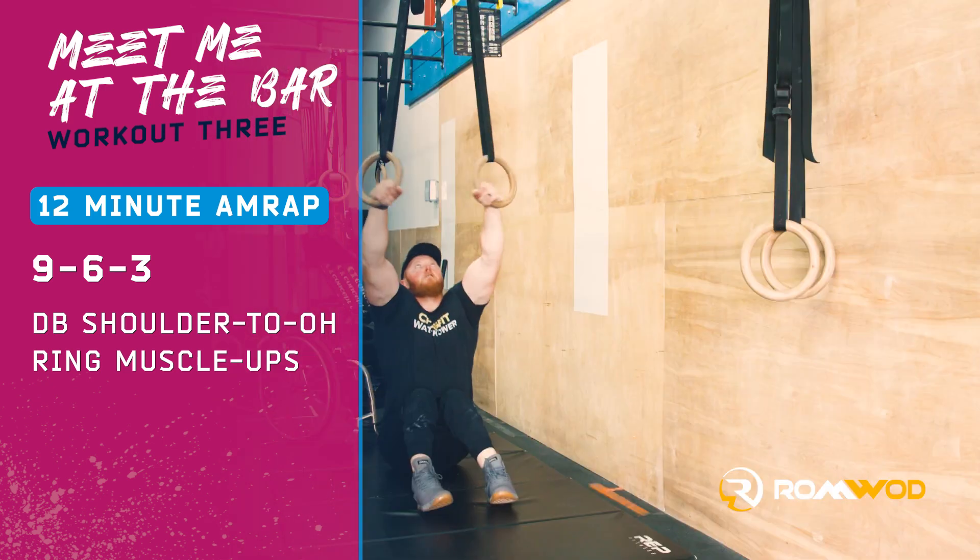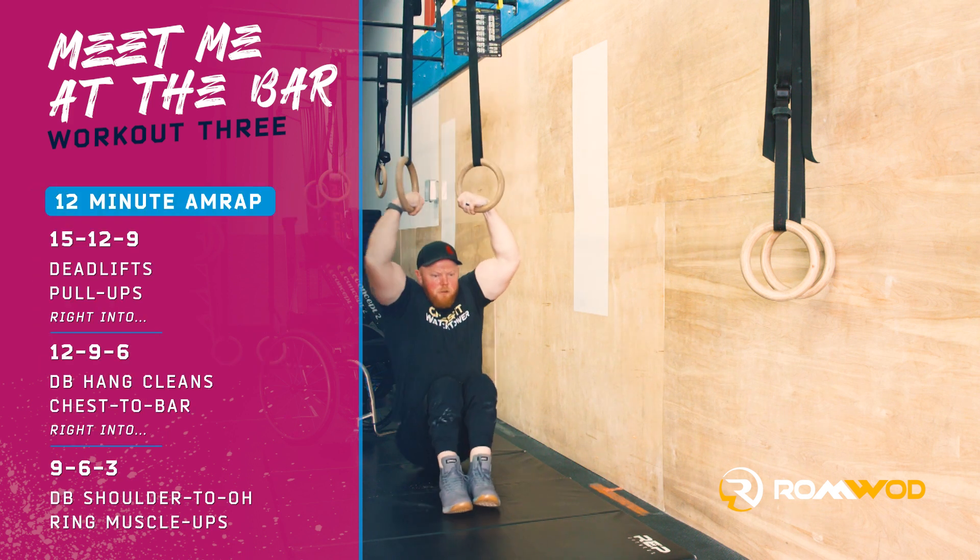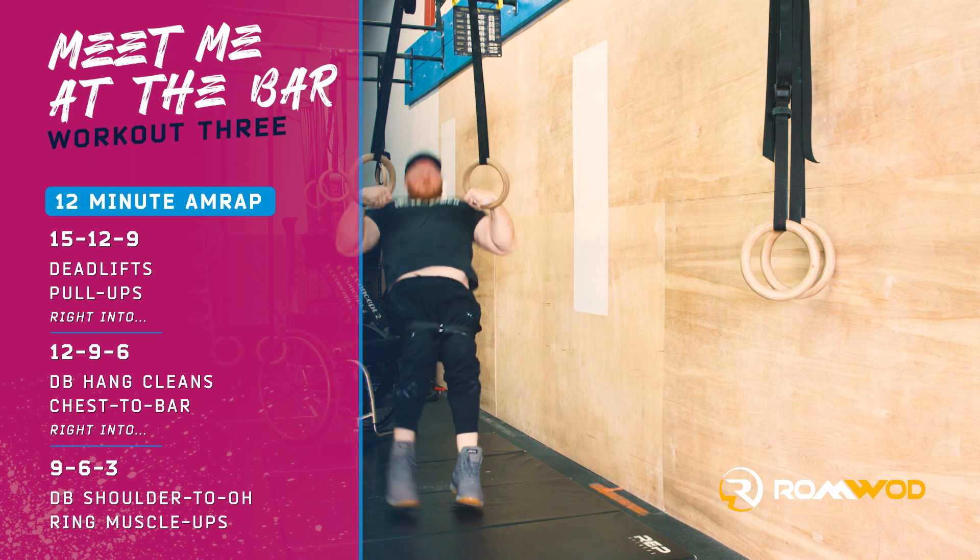Your score is either the total number of reps at the 12-minute mark, or the time on the clock at completion of your final ring muscle-up.